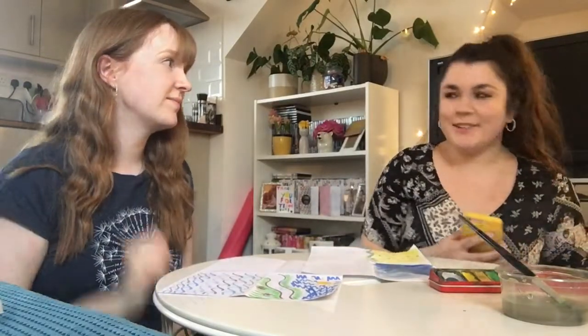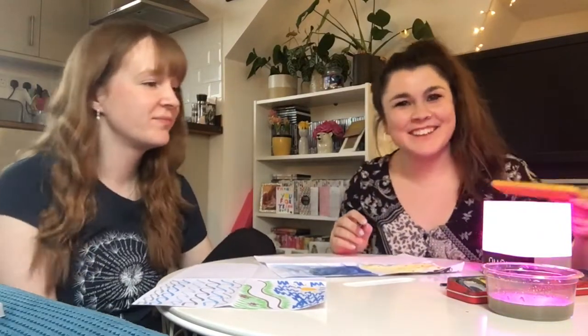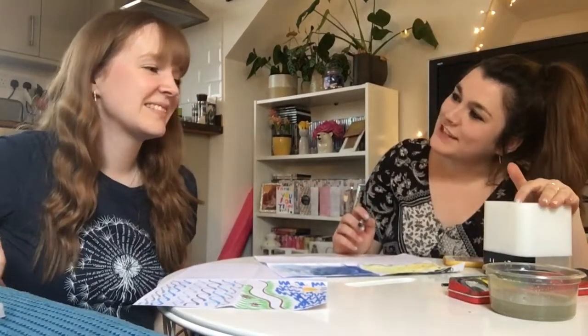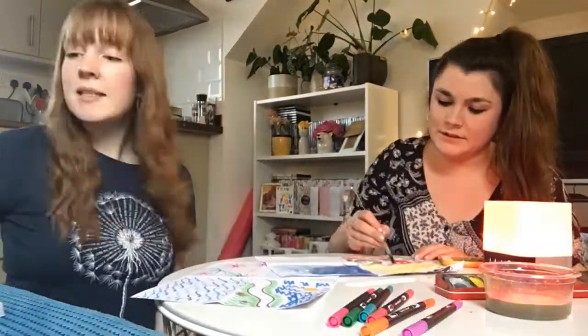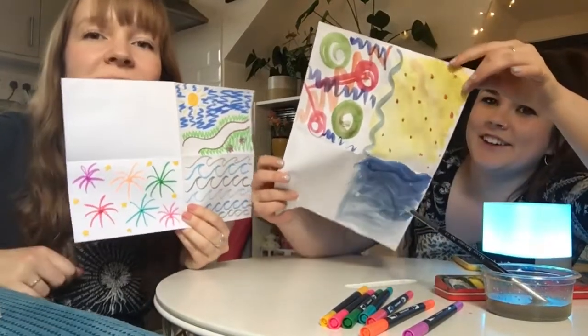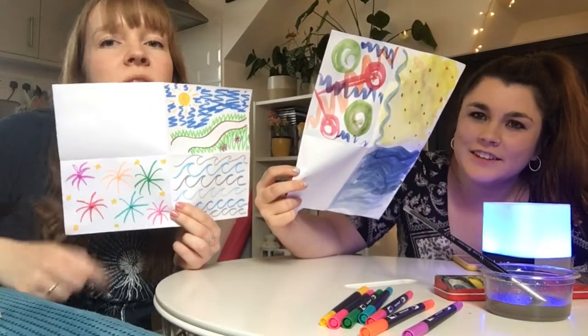Track number three is completely different again. I'm thinking parties and brights and lots and lots of different shades of lots and lots of different colours. I went for lots of bright, vibrant colours because it just made me think party, and I've chosen to represent those as fireworks.